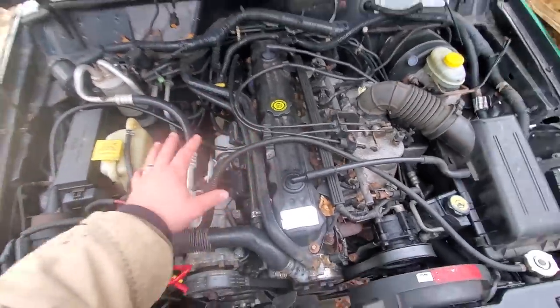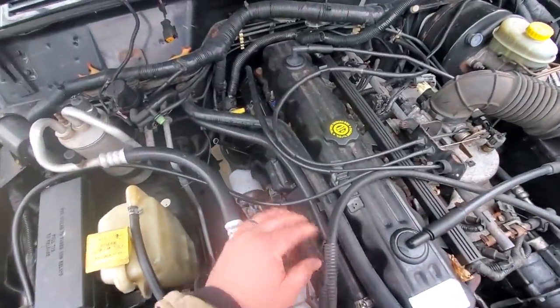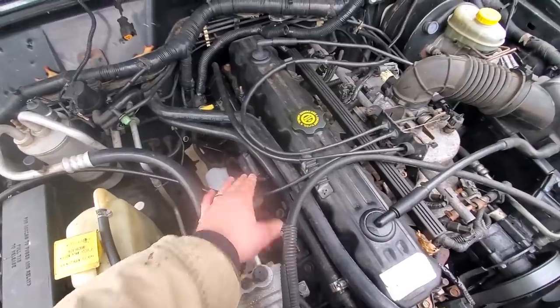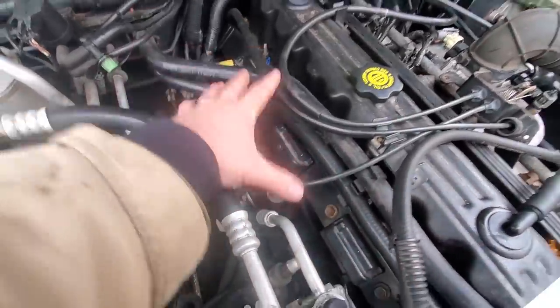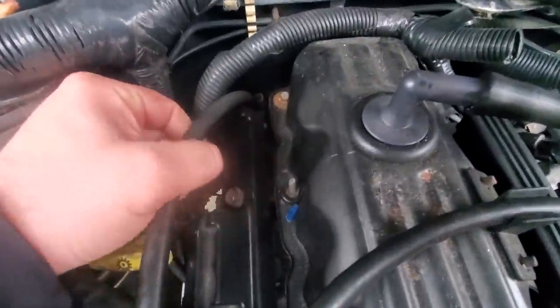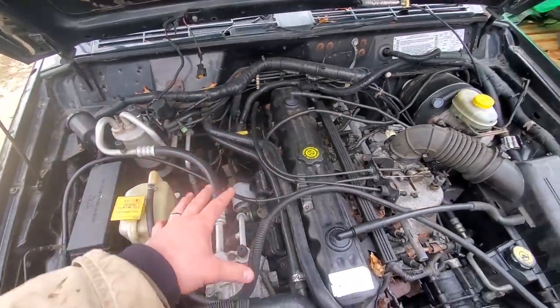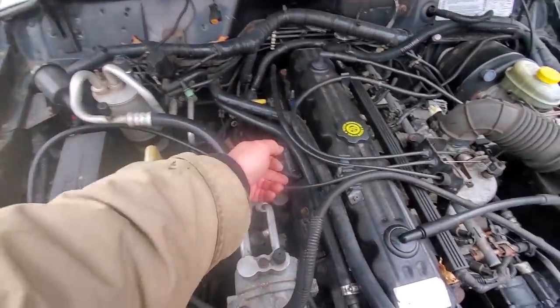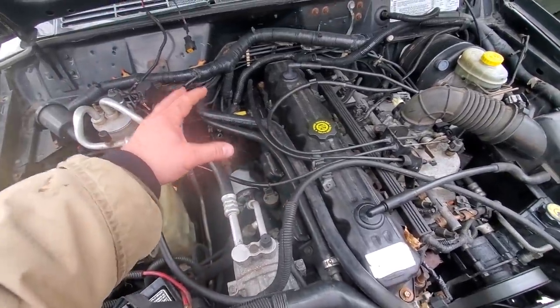Next thing I'm going to do, which is really easy to swap, is the coil rail. It's just these four little bolts. This coil rail pops off and unplugs back here. There's a little plug back there. I swapped this out already, so I know this works. This coil rail was actually on the police model, so this is good to go.